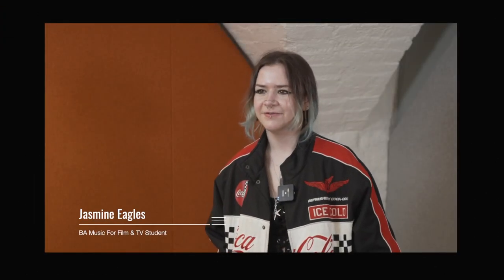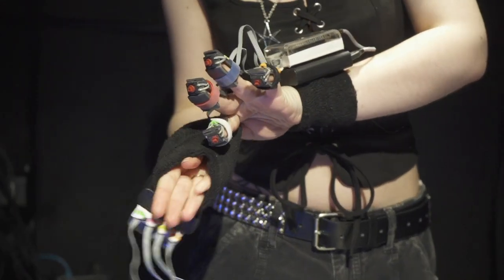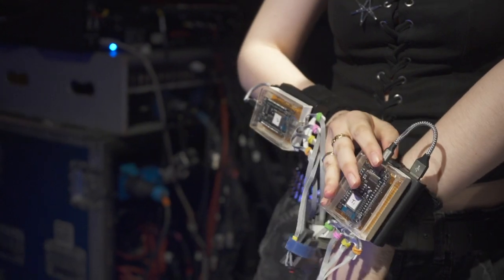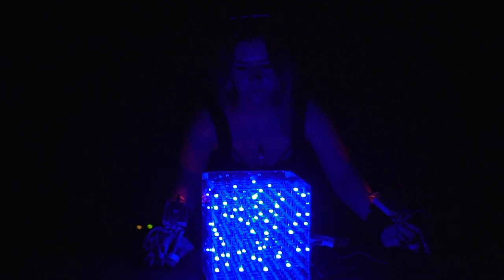Hi, I'm Jasmine Eagles and I do sound design for film and television. My project is basically I've created some hand skeletons, and when you press down on the fingertips it interacts with Max to create generative soundscapes depending on which finger is pressed. To go with it I've got an 8x8 box of LED lights which also triggers different LED patterns depending on which fingers are pressed, to create a visual and audio piece.